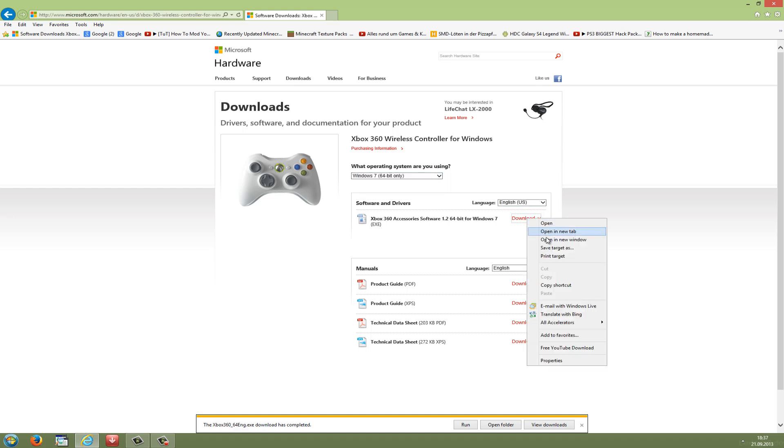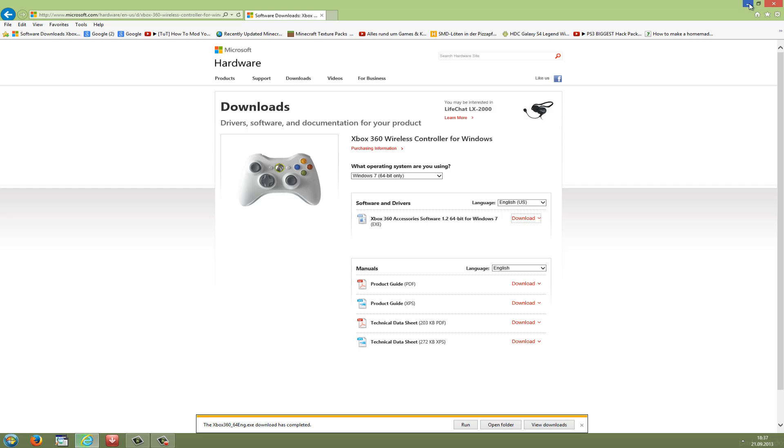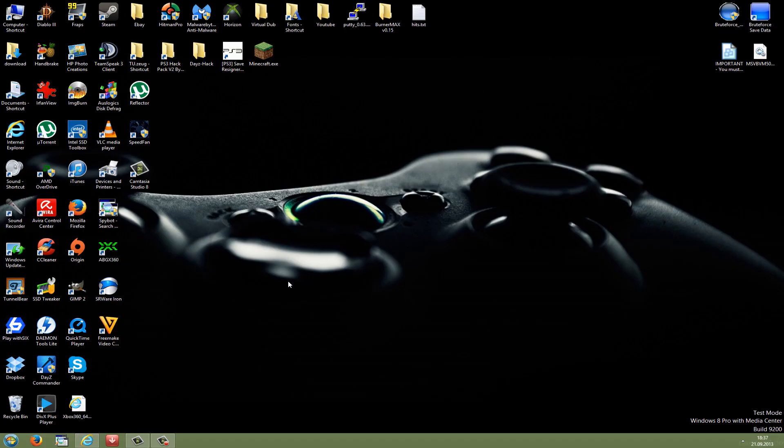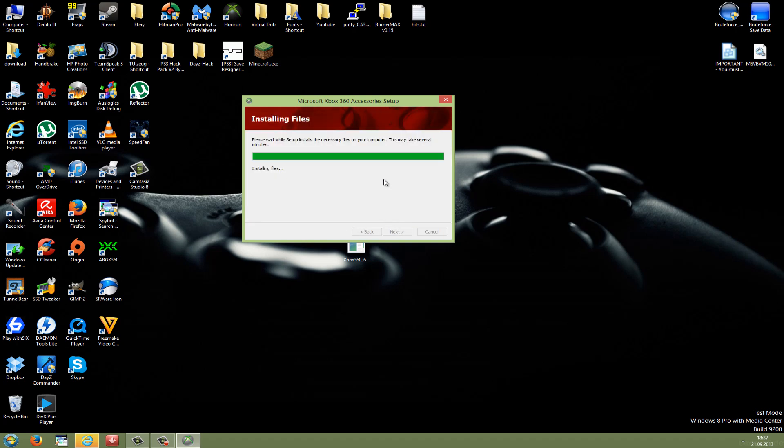Just do a right click on download, go to save target as, and save it anywhere on your desktop. Wait for the download to finish, then just double click the .exe file. This should open up the setup menu — it's the Microsoft Xbox 360 accessory setup. Just accept the agreement and press next. After it's installed you can press finish.